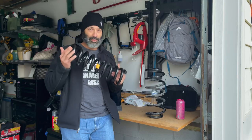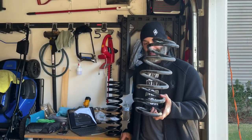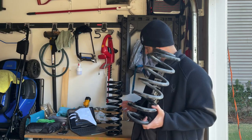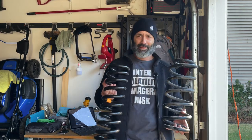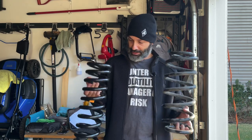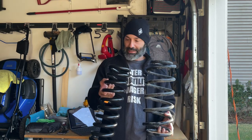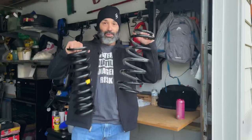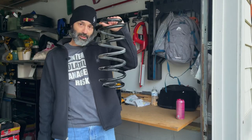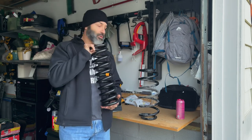It's a beefy spring. The SuperLift coil I can hold with one hand easily. This custom one is a lot heavier — there's a significant difference. You can also just see how much more stout it is comparing the four-inch SuperLift coil to this custom-made coil.